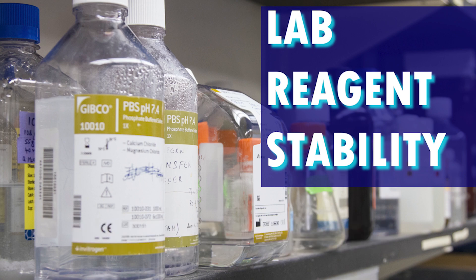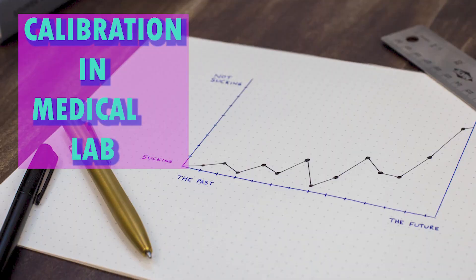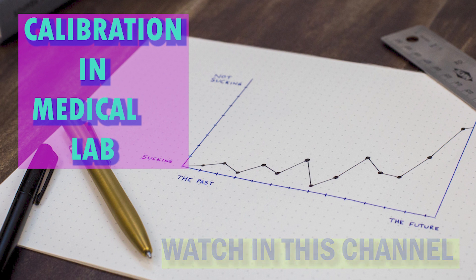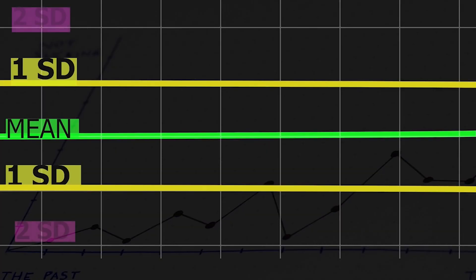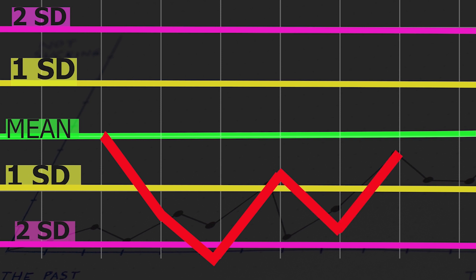Calibration: the calibration of an analyte is an important factor in getting good QC results and test results. Please watch the calibration in the medical lab video on this channel to understand better. Make a list of analytes to be calibrated before running a QC: new reagents, stability-expired calibrations, and new lot numbers of reagents must be calibrated. Check the previous QC graph of each analyte and each QC level, and make a decision to calibrate. Check the previous QC run of all three levels and make a list of analytes that need to be calibrated again.